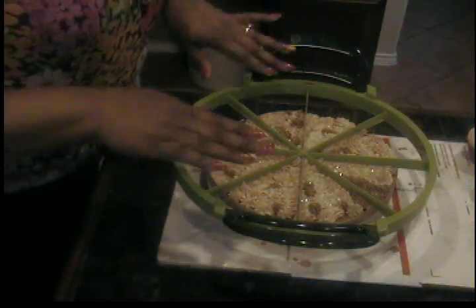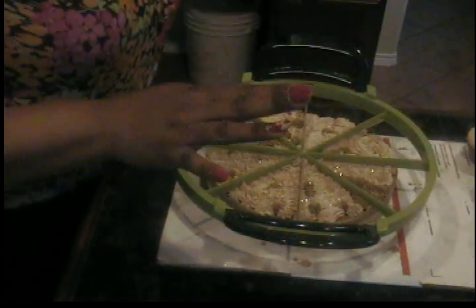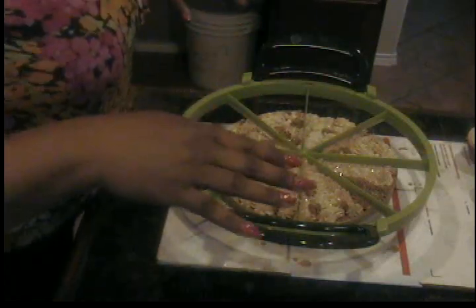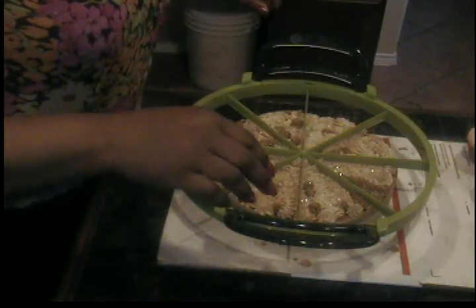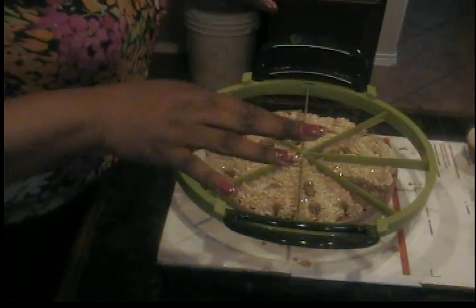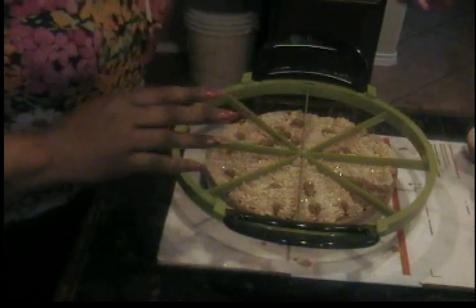I got this neat cutter from eBay. As I told you guys, I can't cut — I was gonna say a not-so-nice word — but I can't cut cake just using a knife. So I got this and hopefully it's gonna work, not break, and I'll have some perfectly sliced cake. Anyway, this is a short video. I wanted to show you my cupcakes.